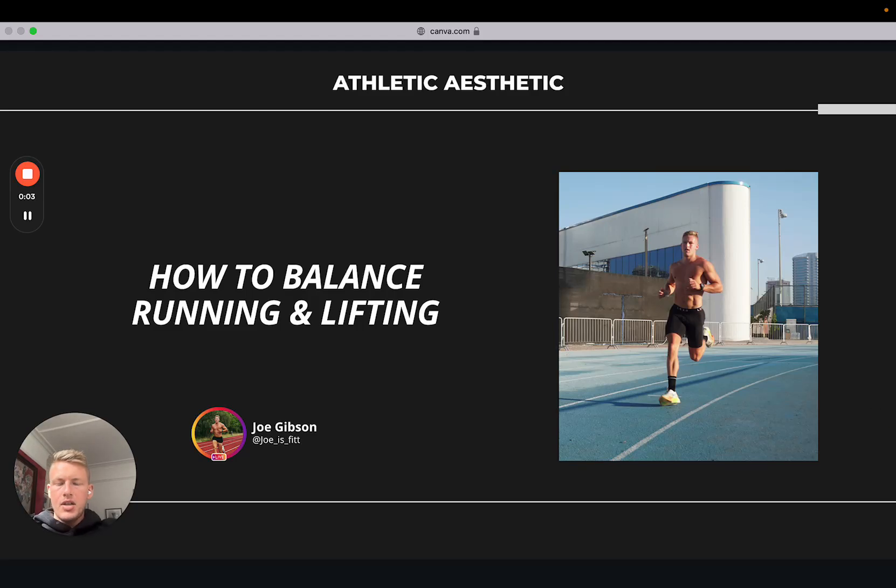Okay guys, back again with another educational style video today. Alongside the vlog content I'm putting out consistently at the moment — specifically the summer shred series, if you haven't watched those videos go check them out on the channel, documenting my fat loss phase this summer — I'm going to aim to put out an educational style video every week, because this is the core of what I do and what we help clients with inside my coaching program, Athletic Aesthetic.